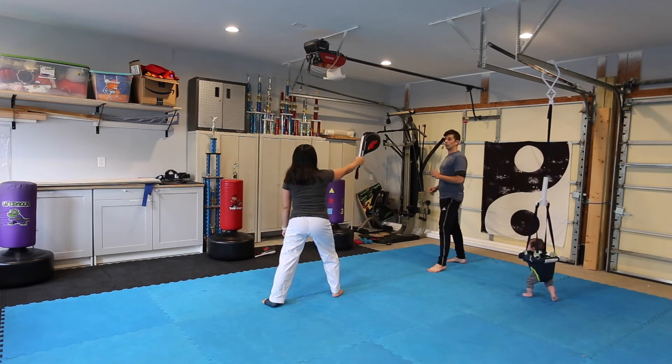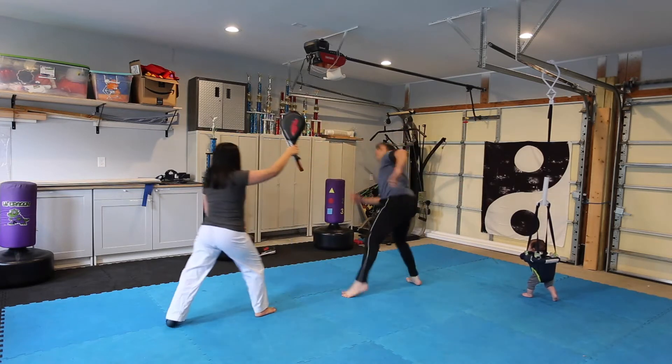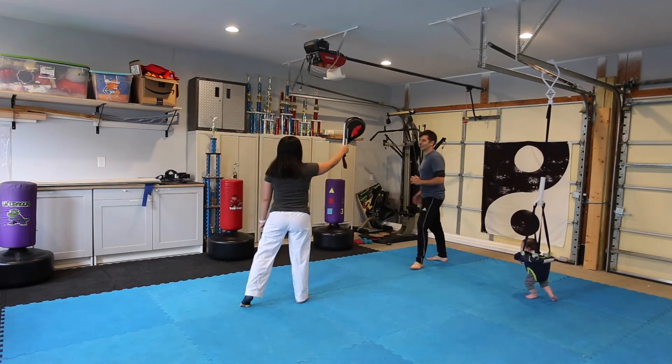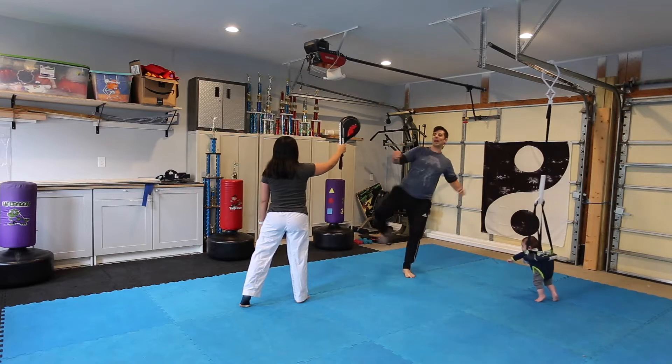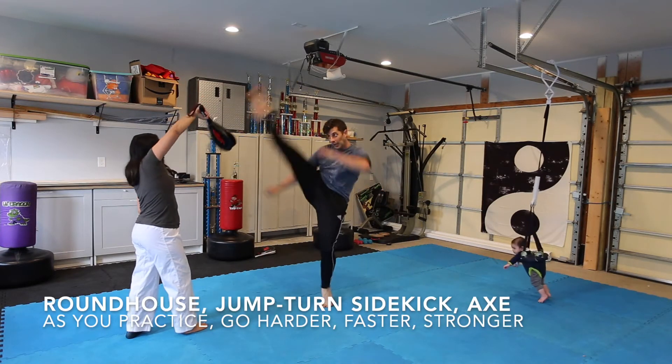I'll do it slow first. So: roundhouse, jump, turn, side kick, axe kick.